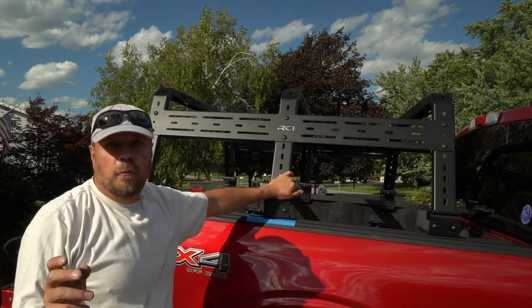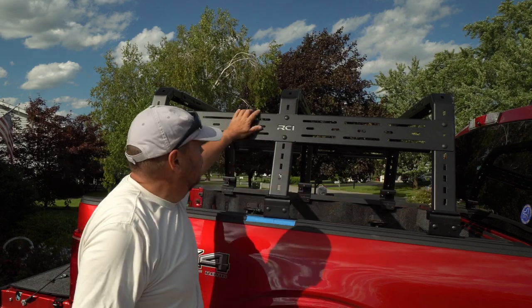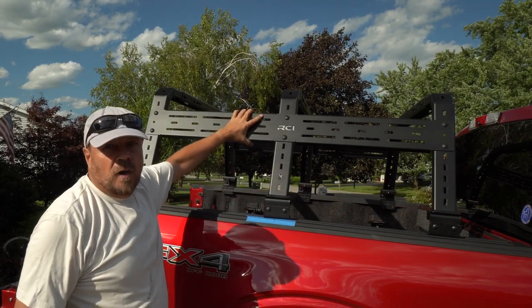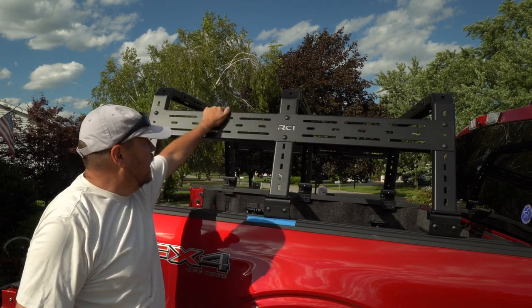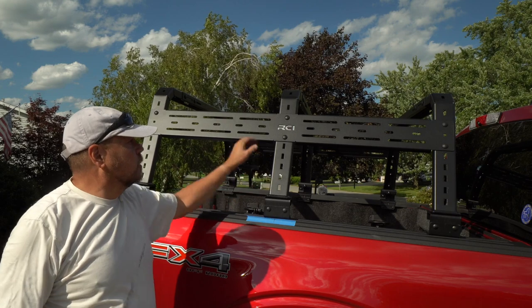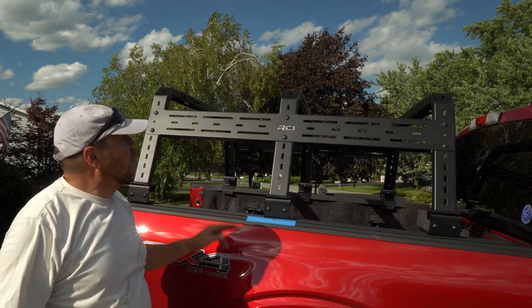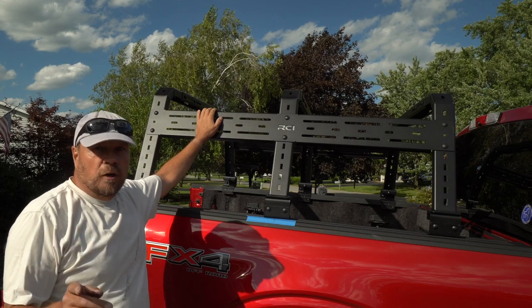Now you can see that we have all the crossbars mounted. We have the center side piece in place, and I've gone through and tightened everything up, so everything is pretty solid at this point. There are two crossbars still to go on the top, and we're going to do those next.